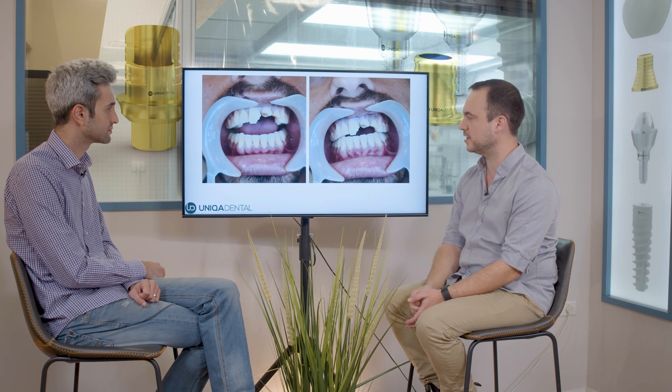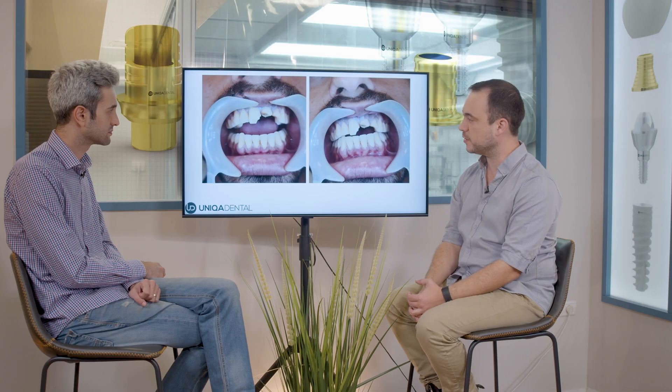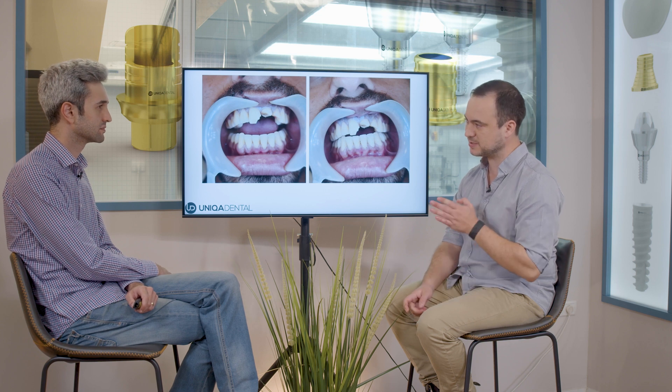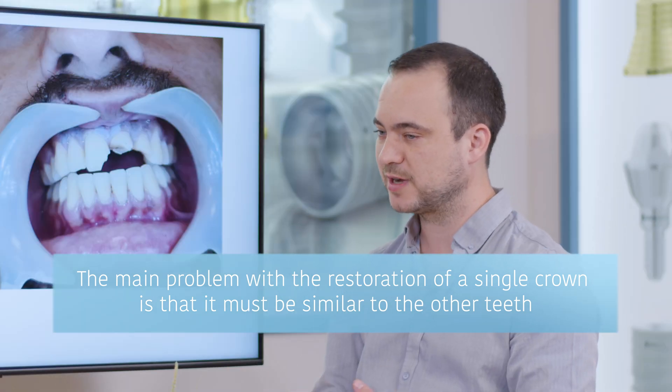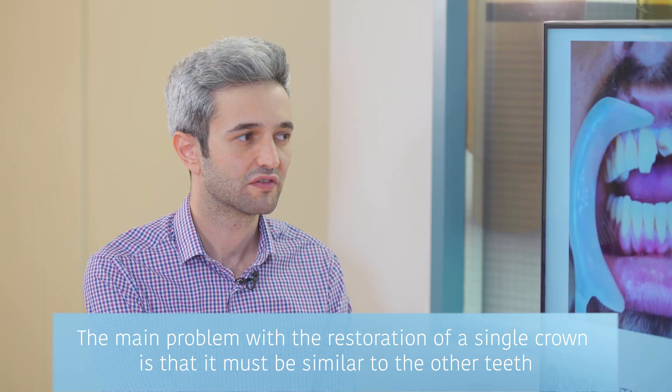Here you can see a patient who fell on his teeth and broke a couple of teeth. Probably these two teeth need root canal treatment and a crown. This one you can restore with composite material. The problem with esthetical cases is when you need to make only one crown — that crown has to be similar to the other teeth, and it's very hard to color it to look exactly the same. If it's only one.